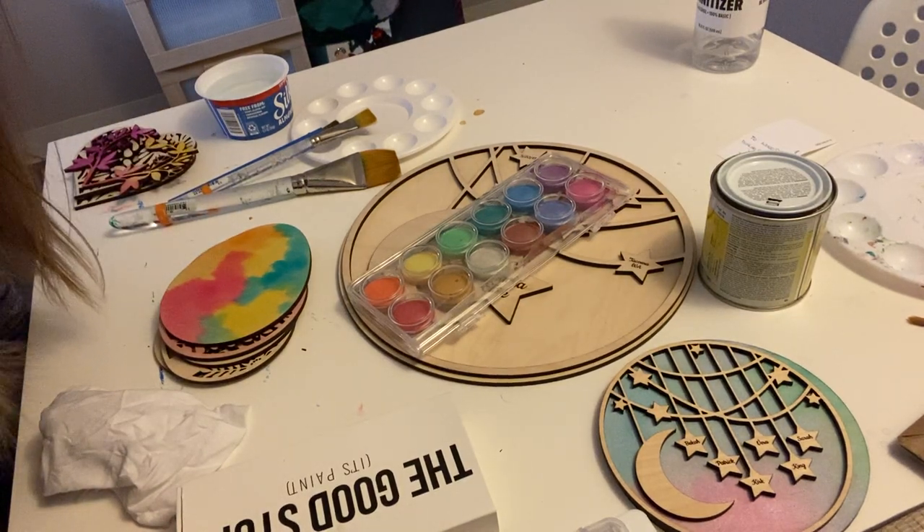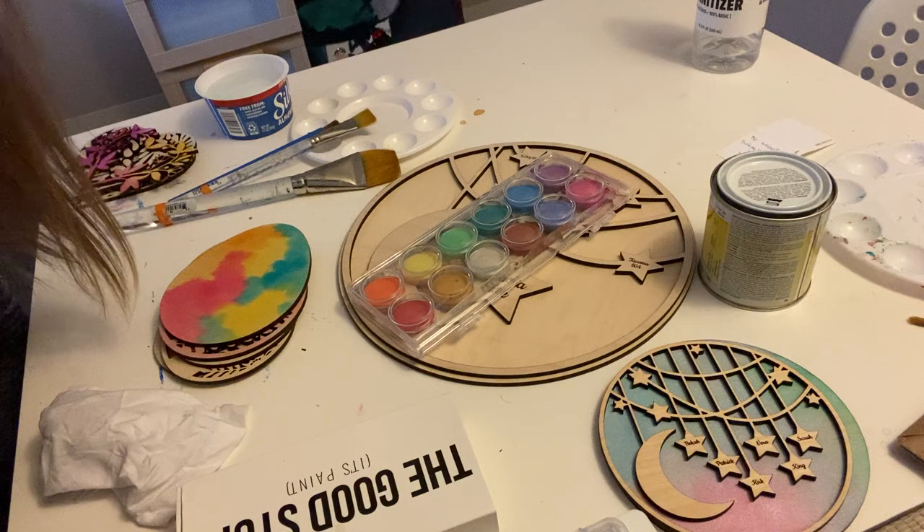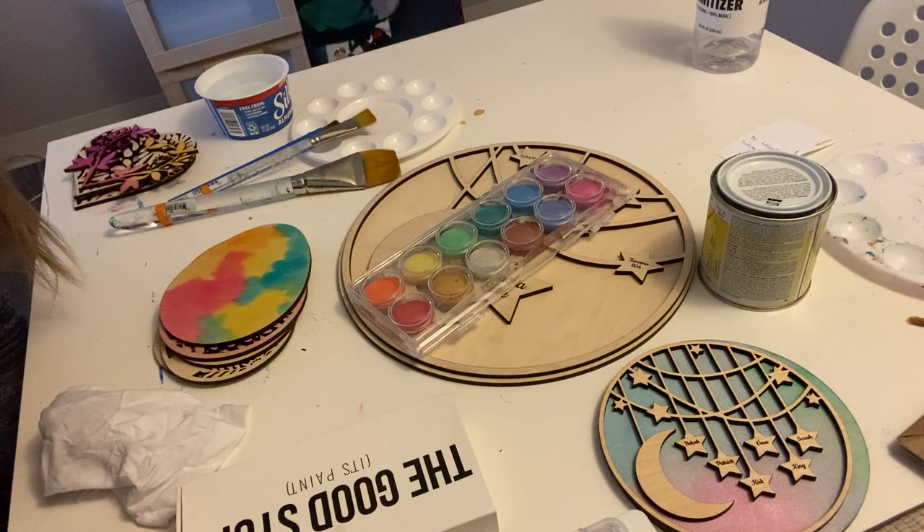Hey guys, it's Misa and I wanted to do that watercolor tutorial many of you have been asking me about. I've got a couple different types of watercolor I'm going to go over and use today to just show you how they look different. Okay, let's get started.